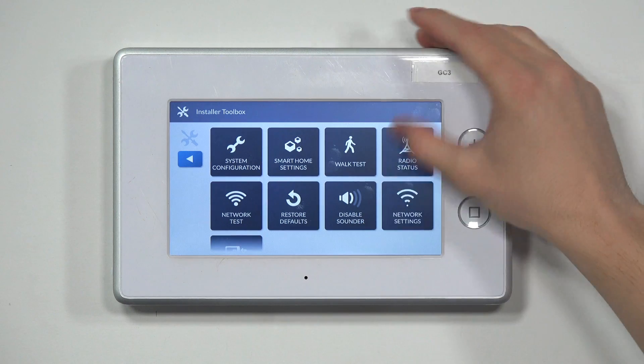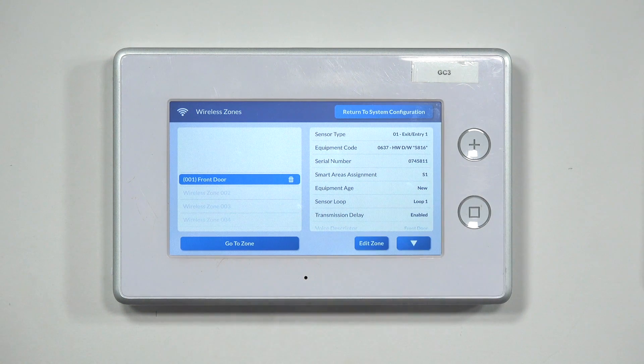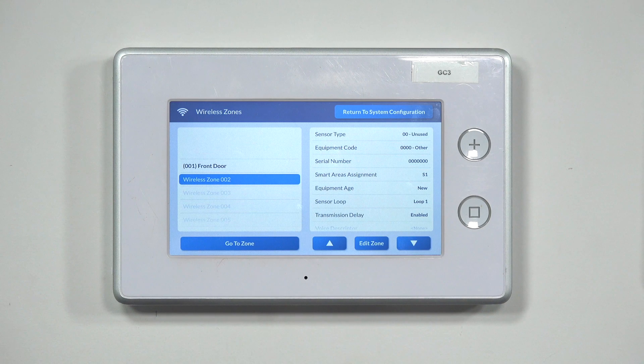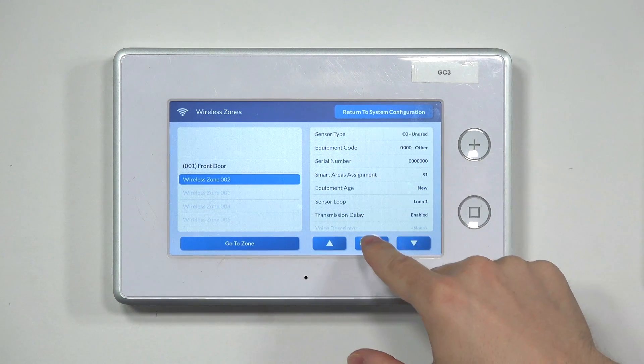From there, go into System Configuration, then into Wireless Zones. It's going to show all your current zones. Zones currently in use will appear bold and black, while unused zones will appear in gray and slightly transparent. For this instance, zone 2 is not being used, so we'll hit the down arrow to get to it, then press Edit Zone.